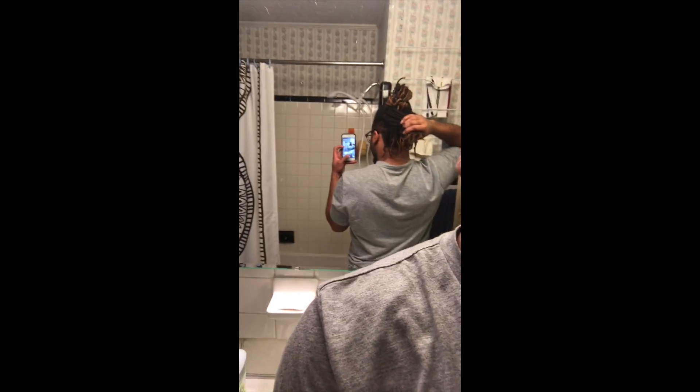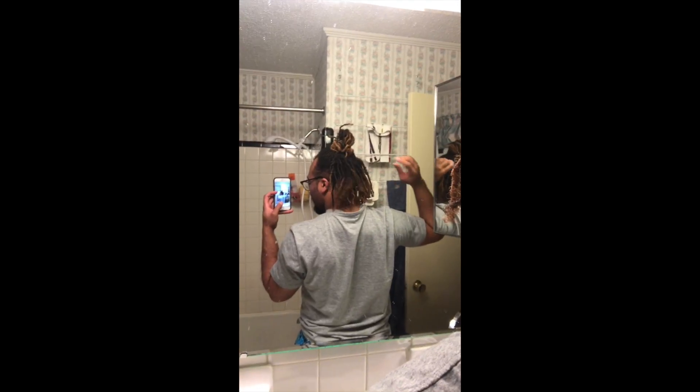What that does is it kind of mimics the look of locks and is pretty much undetectable. Now I'm halfway through with my hair, and this is after I've put in all the coils — so this is all loose hair that I've just coiled back together.